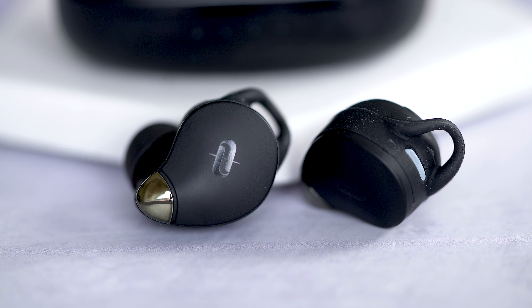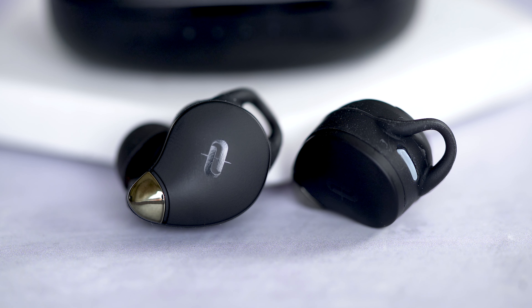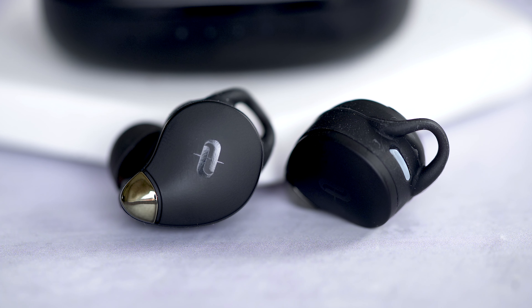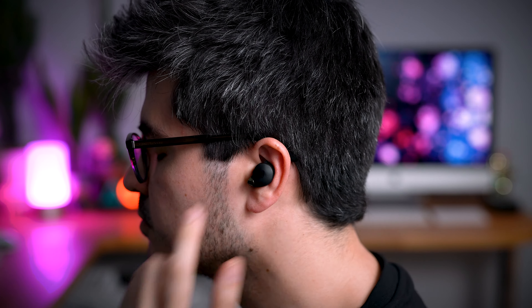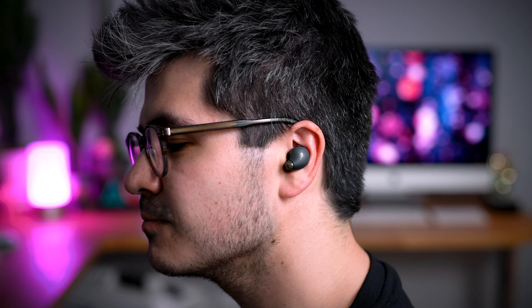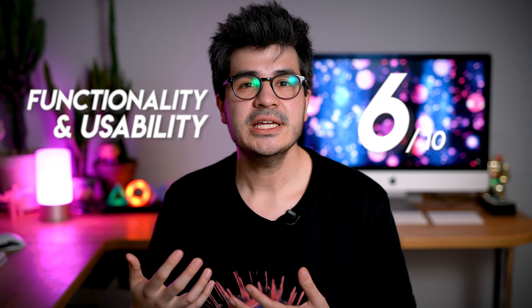I would have loved to see aptX codec support here to try to combat this issue. Bluetooth connection is solid with great range, no random disconnects, and instant pairing every time I remove the earbuds from the case. You can only pair one device at a time, so if you're switching between your phone and laptop a lot, you'll have to manually disconnect from one before connecting to another — though that's pretty common at this price point. The 79s do salvage some points with seriously awesome touch controls, because other options like the Life P2s, at the same price, are still sporting uncomfortable button controls that you can't even use to adjust volume. So I'm going to give the 79s a 6 out of 10 for functionality and usability. The audio-visual lag lost a couple of points here.